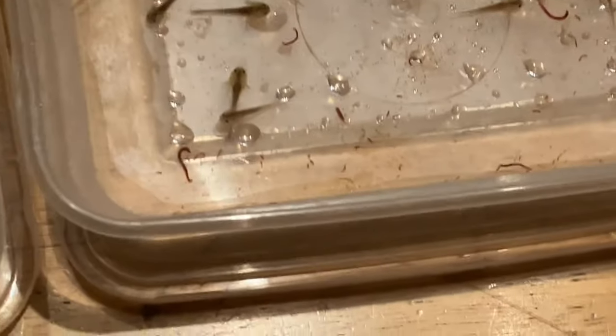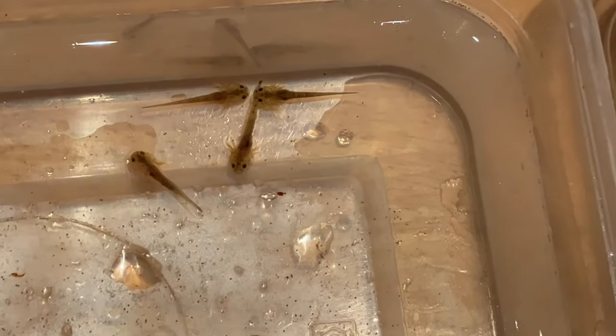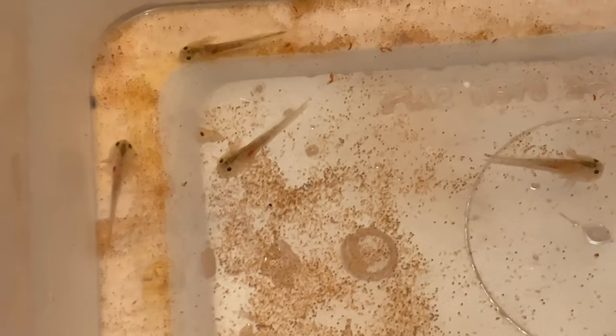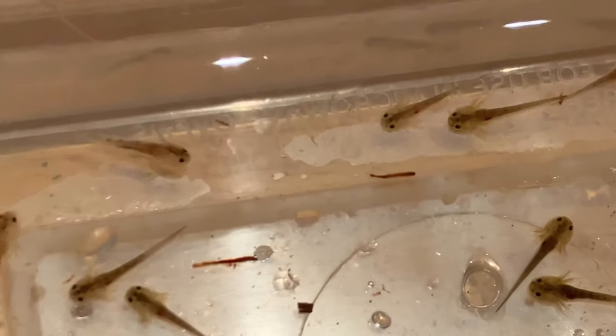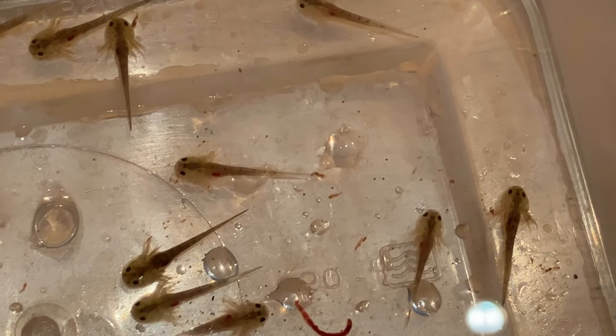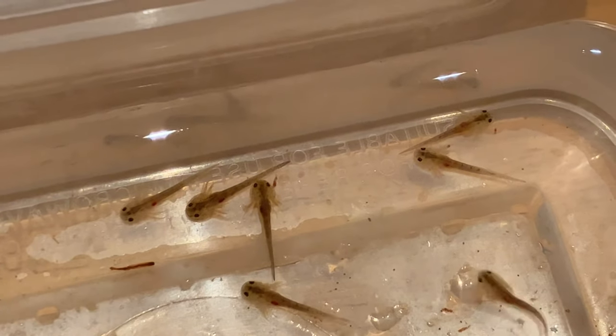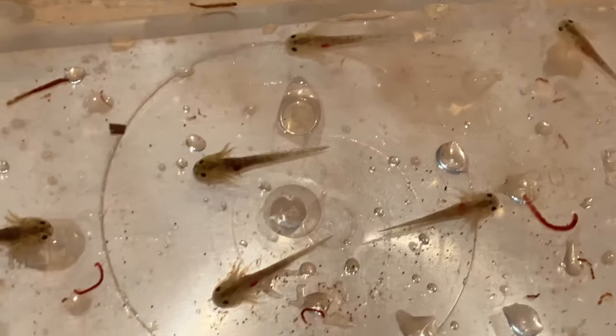I've been weaning the baby axolotls onto bloodworm — frozen bloodworm. Put one or two of the smaller frozen bloodworm in. The way I normally wean them is I put brine shrimp in so they start feeding on the brine shrimp, and put a few frozen bloodworm in as well. It normally takes them a few days but eventually they get the hang of it and start feeding on the frozen bloodworm. You can tell when they've been eating the bloodworm because you can see the bloodworms inside them — they go bright red. It looks like a little red tongue because it's normally the end of the bloodworm sticking out the mouth.